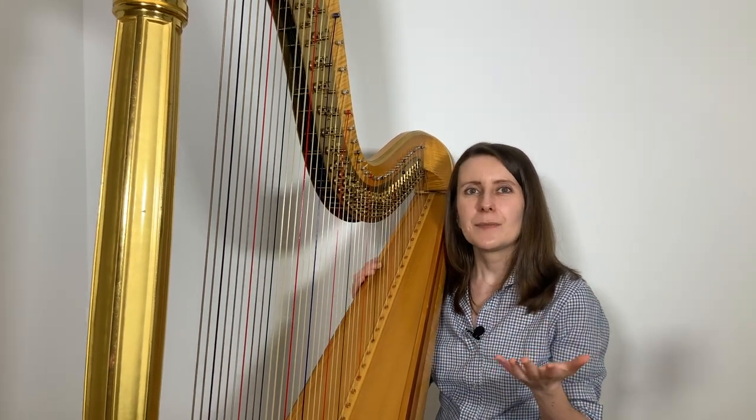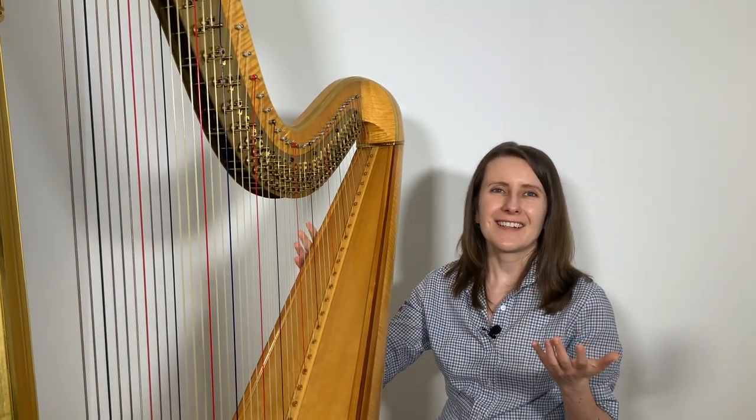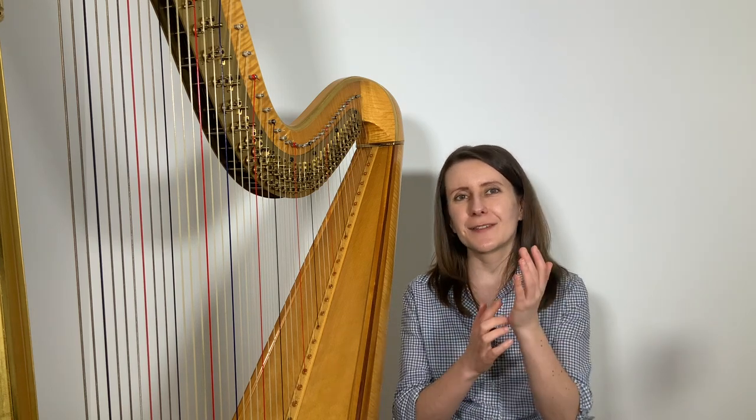Whichever method you are working on at the moment, it may take some time to feel what this movement is like — to find the right balance between pressing the string, keeping the hand relaxed, and finding the right moment to move away from the string after plucking. So take your time while practicing, make sure to relax your body after each harmonic, and be patient with yourself. One of the most important aspects to pay attention to is that you're exactly in the middle of the string with the part of your hand that presses on — not necessarily your thumb being in the middle, but the lower part of the hand that touches the string.